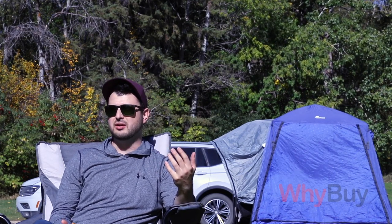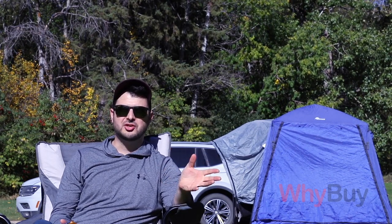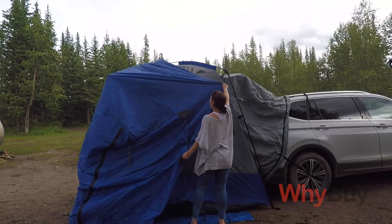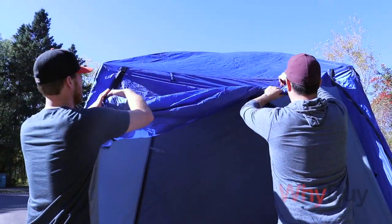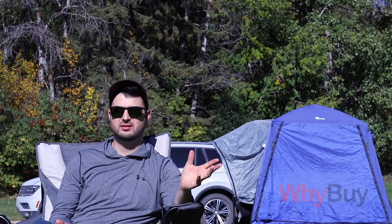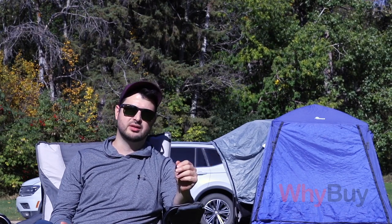If you've ever camped in the rain, you'll probably attest to waking up feeling damp and cold. That kind of is not the issue anymore with this, being able to sleep in your cab. This comes with a great fly — it's waterproof material. We have noticed that if there's been a heavy rain, there's a little bit of water on the floor, but nothing really terrible. We just wipe it up really quickly and you're fine.